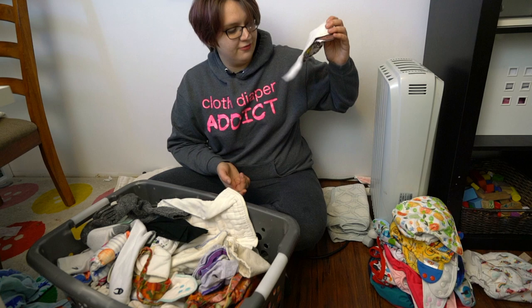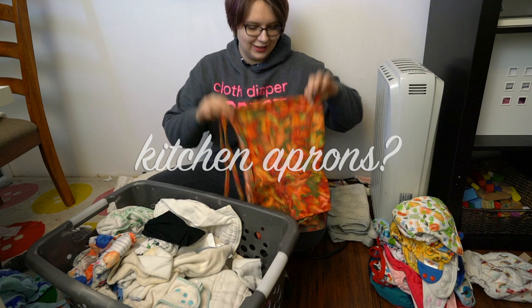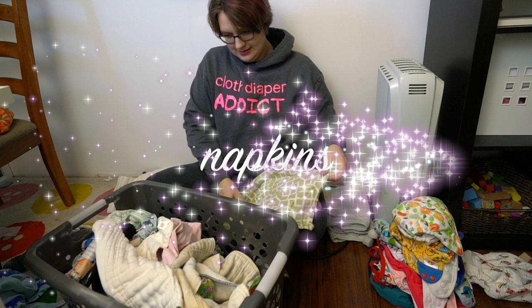There are socks in here too. I also keep all of my kitchen laundry in a wet bag that I hang in the kitchen, and everything from the kitchen ends up in my machine — things like tea towels and hand napkins.